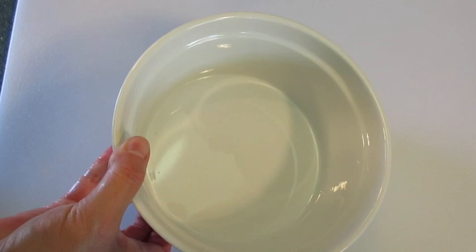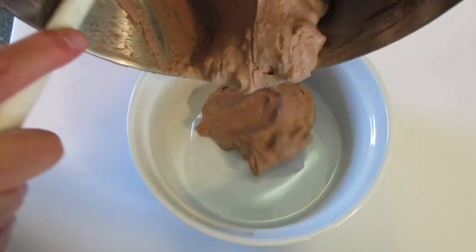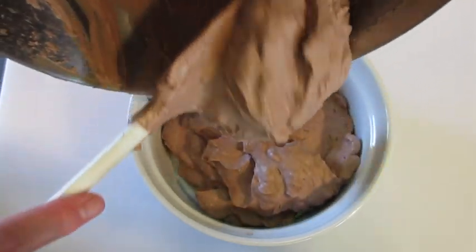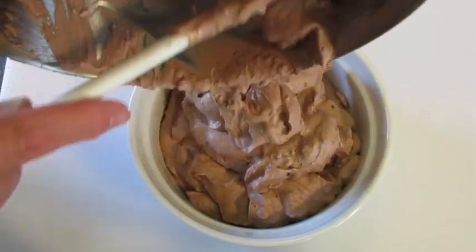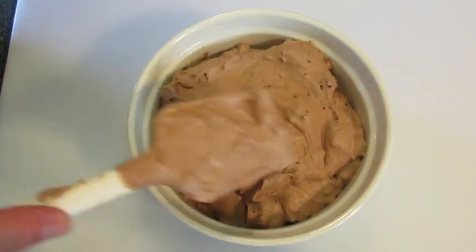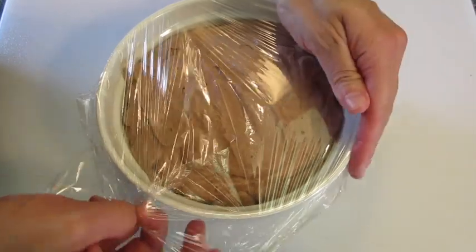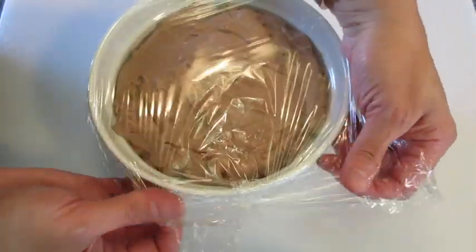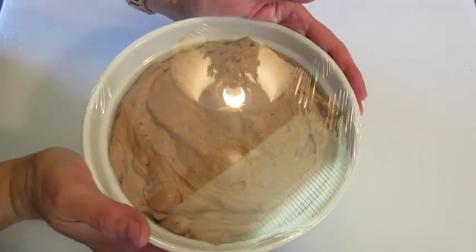Add the ice cream into a one-quart serving dish. Cover it until it's airtight — you don't want anything to crystallize on top of your chocolate almond ice cream. Seal it well. This goes into the freezer for the next six hours or overnight.